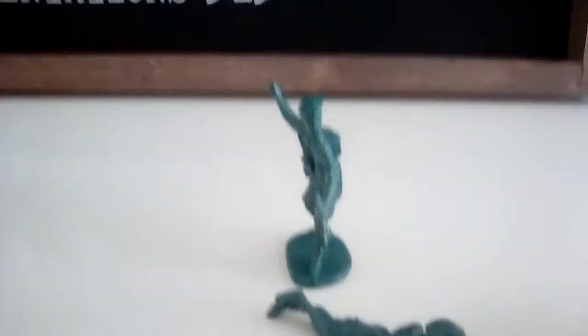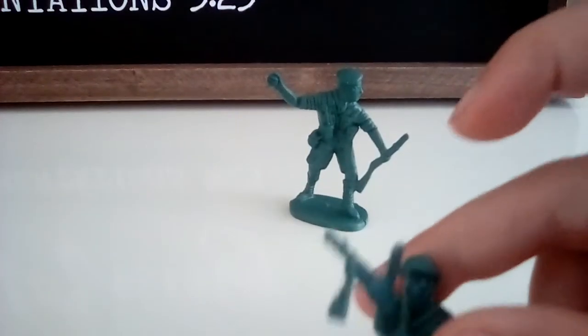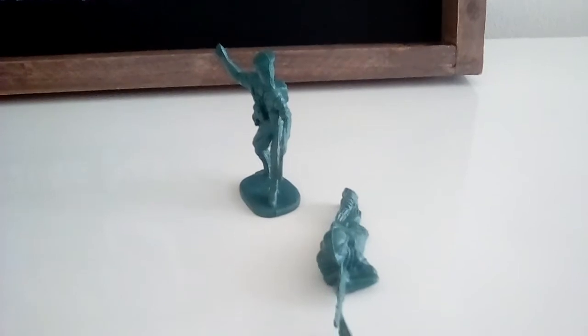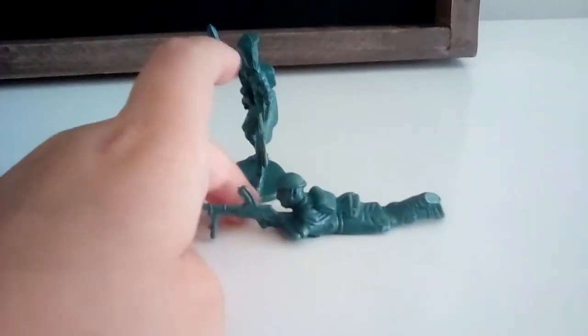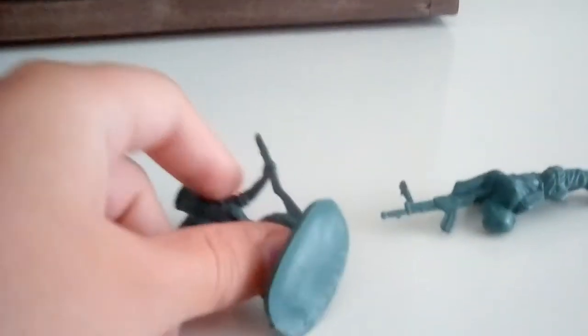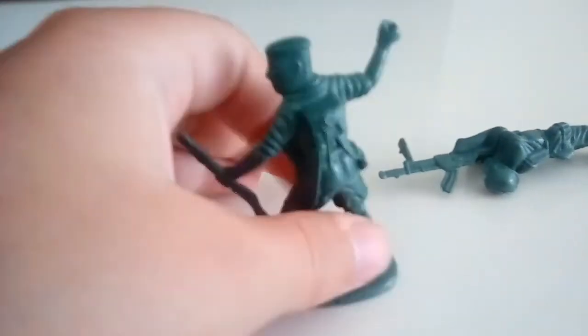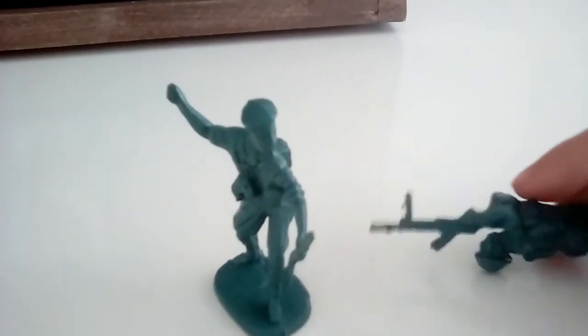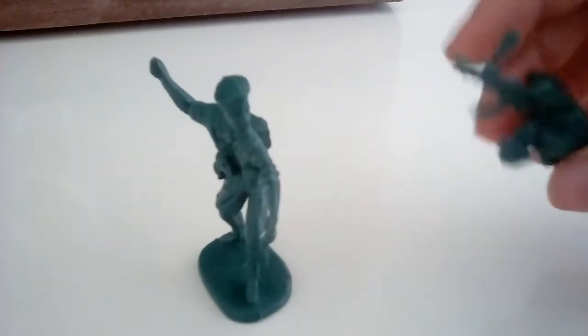So I cut off this guy's head — it's cool because he has a helmet. And then I melted them together using a lighter, just a simple lighter. I held them where the cut-off head was sitting upside down, outside on the driveway. Then I had the fire above his neck until finally it gets kind of liquidy. You can tell when both sides get liquidy — like the top of his body and the bottom of his head — and then you quickly grab them and stick them together.